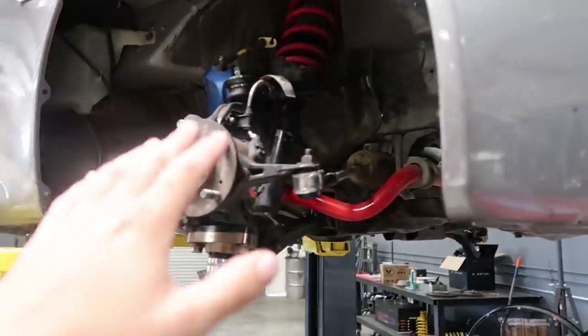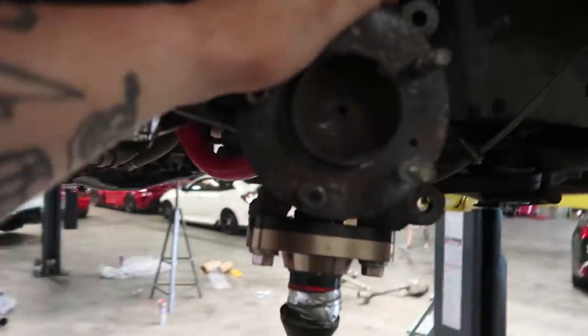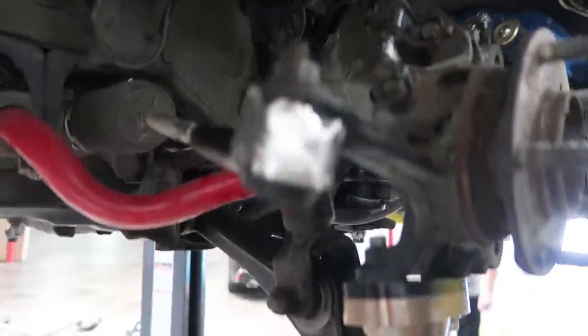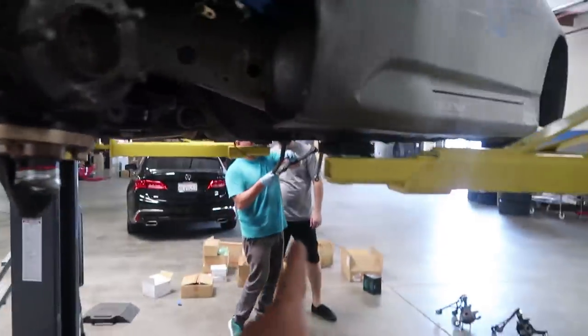Everything up front on the front suspension is done — it's all good to go. I'm just gonna go ahead and tighten everything down and make sure it's all nice and secure. It will be going to the alignment shop and they're gonna double check this, because having a second set of eyes when doing suspension is a huge thing. I'll tighten everything up while they get started on the rear, and once that's done we'll get this thing completely knocked out.